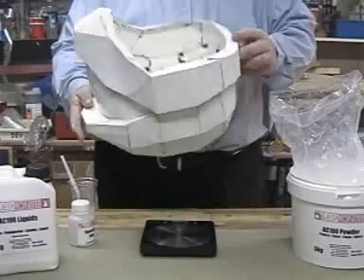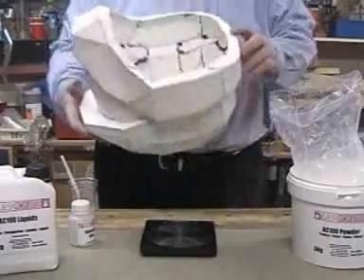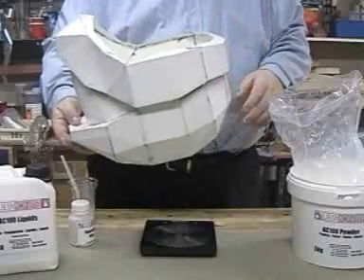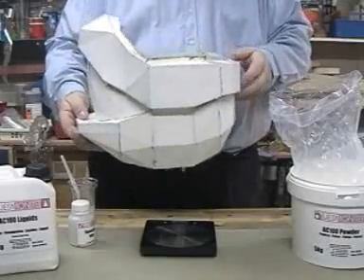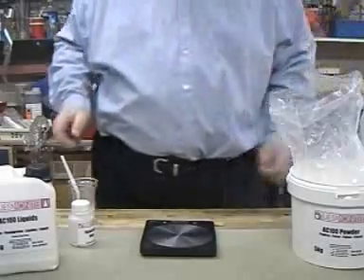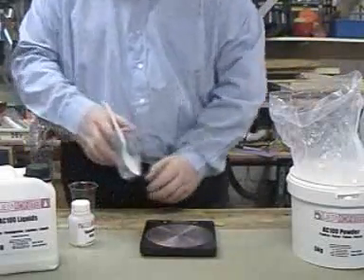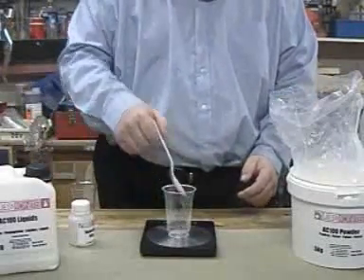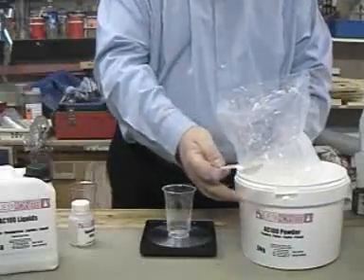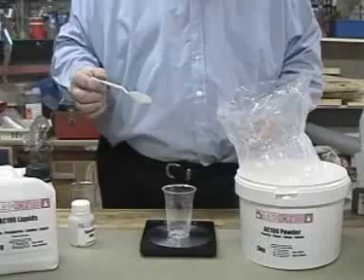Not wanting to risk knocking the shape out when it comes to stuffing the fibreglass in, and not knowing just how hard or soft this jesmonite is, I'm going to do a very small mix to start with. Using plastic cups so that we can reuse them if possible, we'll start out with 50 grams.